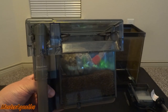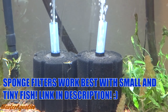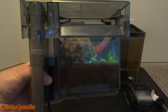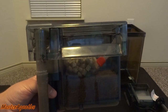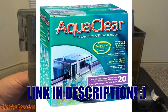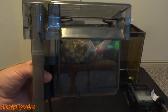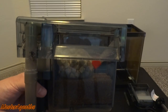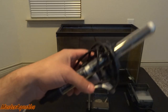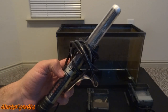The next thing you want to get is some filters. You can either get hang-on-the-back filters like this one, or you can get a sponge filter depending on what you're trying to do. But if it's your first aquarium and you just want a few fish, you can get any hang-on-the-back filter. This is called the AquaClear hang-on-the-back filter — I've been using these for the longest time and I highly recommend them. I'll provide a link down in the description. These are highly reliable and very durable, and they've never given me a single problem.